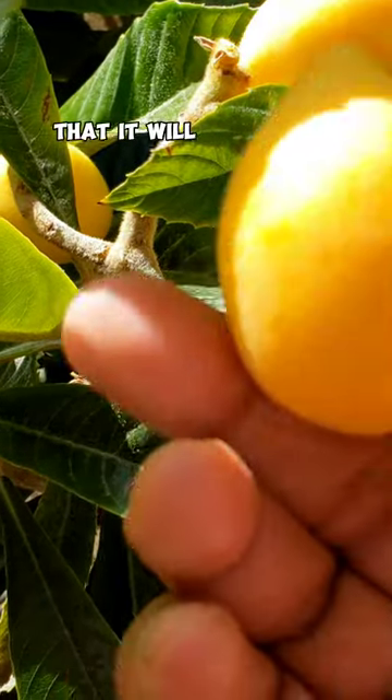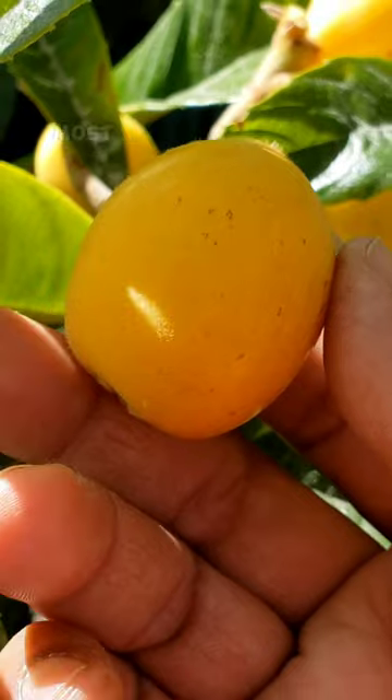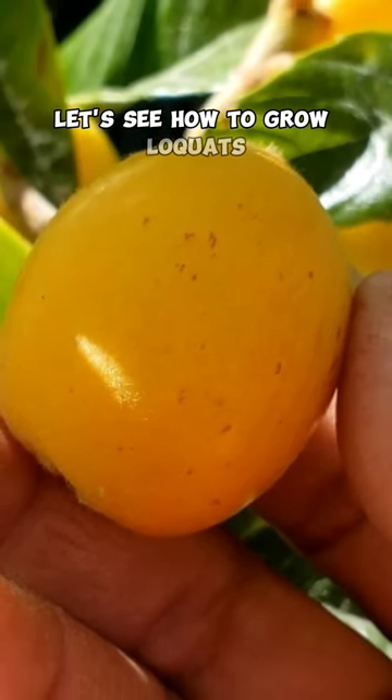A fruit so delicious that it will leave your taste buds wanting for more. This fruit tree is probably one of the most underrated fruit trees of all. Let's see how to grow loquats.